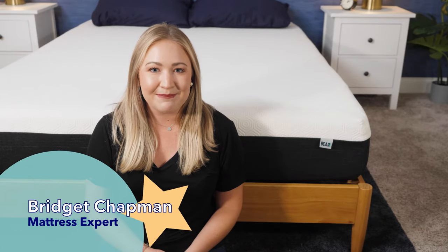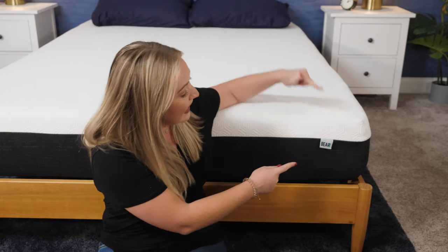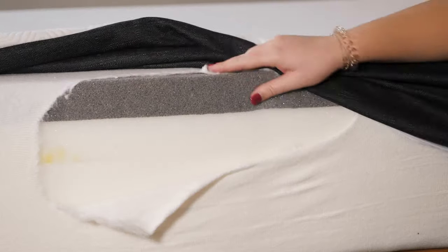Hi friends, it's Bridget at Sleepopolis, your go-to mattress reviewer, here with another mattress review to help make those dreams come true. Today we are looking at the Bear Original mattress. I'm going to go over things like its feel, its firmness, its construction — all to see whether or not it's the right fit for you.